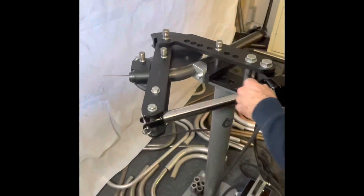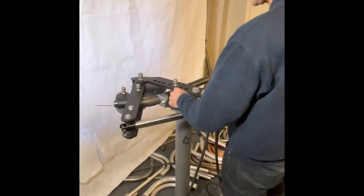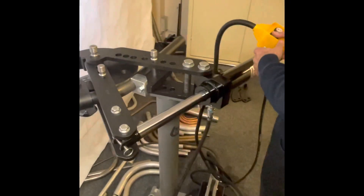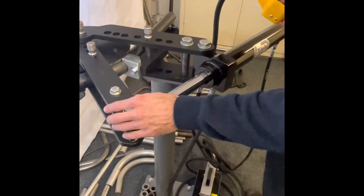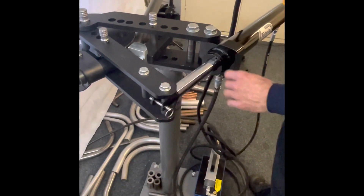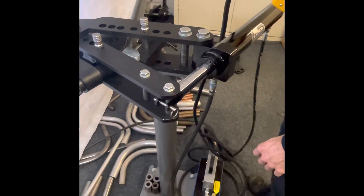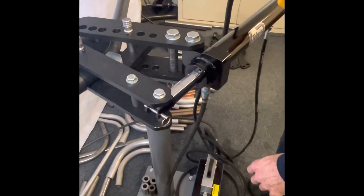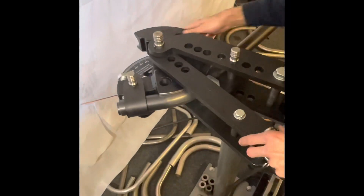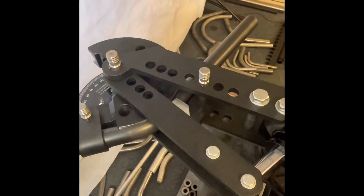All right, so now we're going to wind it back and move the drive arm to the next hole. As you can see, the air return system working.